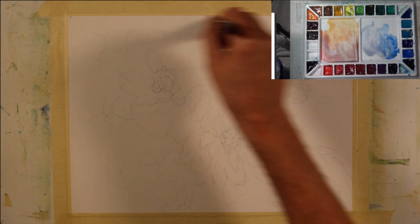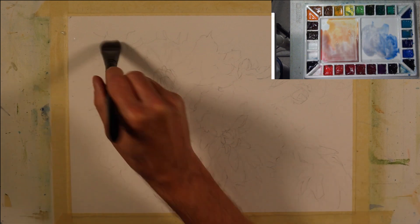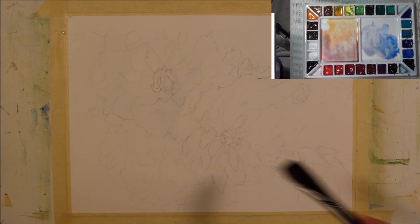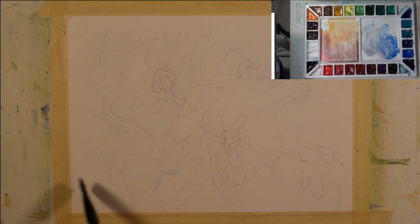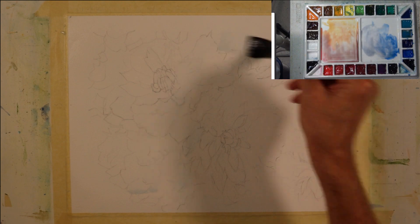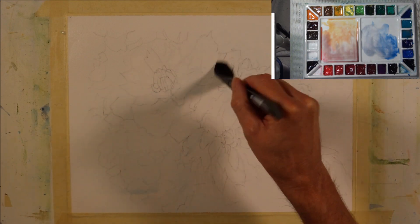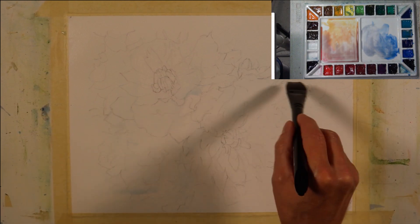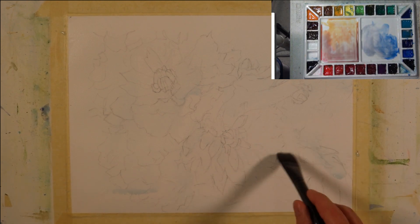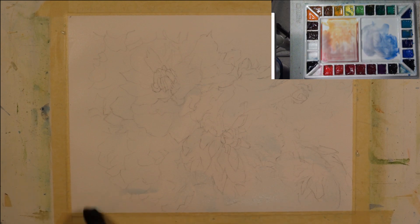I'm going to begin by wetting my paper — working wet on wet. I'm not going to cover the entire paper; I'm leaving some areas where there are breaks because I want to control where the moisture is to maintain some of the pure white of the paper. I'm being very liberal as I apply this water. Some areas are quite large and I'm covering entire sections, while in other areas I'm intentionally leaving spaces with somewhat erratic brushstrokes.